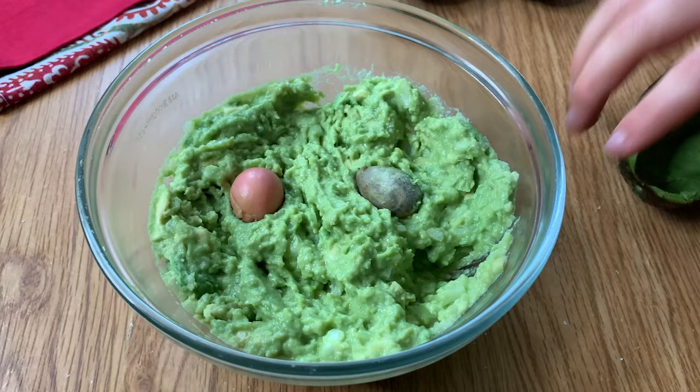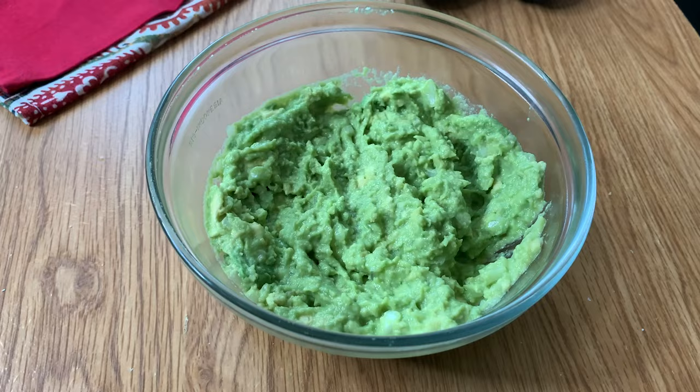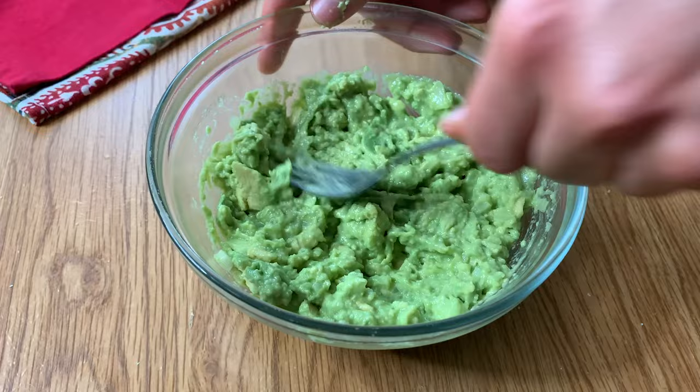Some people take the shells or peels of the avocado and try to flatten them out to cover it, but that's not going to prevent browning either — they end up curling up and it doesn't really work. Another trick is putting in way more lime juice, since acid does help prevent oxidation. But you'd have to put in so much that it would be really acidic and almost inedible, so don't do the lime juice trick either.